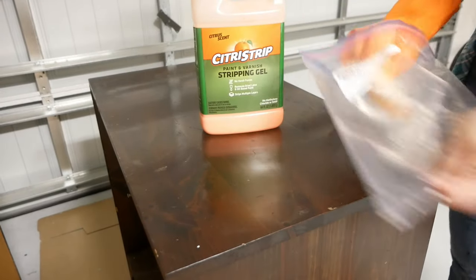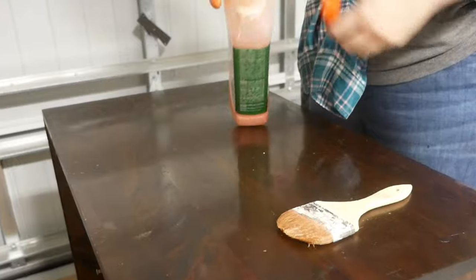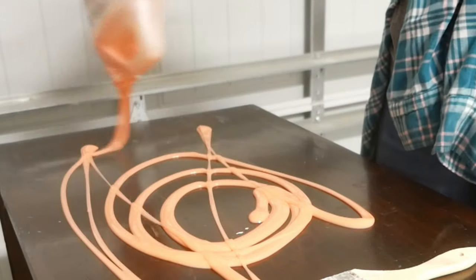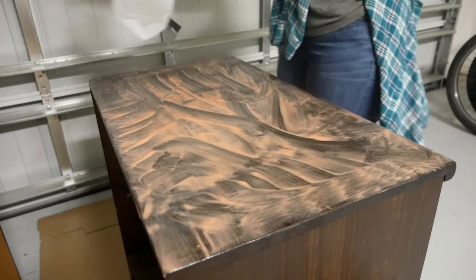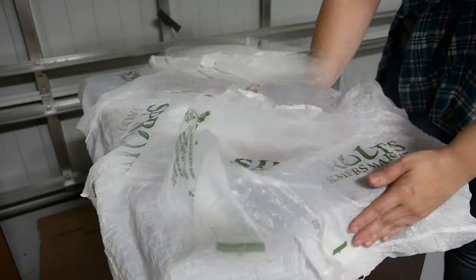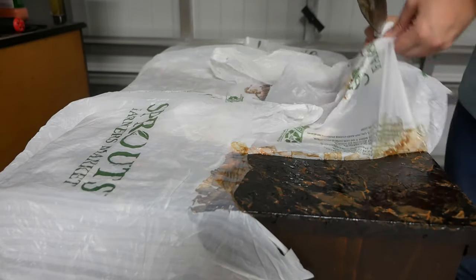Next up, I'm going to strip the finish off of the cubanet. I'm a big proponent of using Citrus Strip — it's a milder stripper but it can take longer to remove finishes. When I apply it to the surface, I use a chip brush that I store in a plastic baggie for reuse to spread the snot-like consistency around. I'm going to leave this stuff on overnight, so I grab some plastic bags to stop the Citrus Strip from drying out.